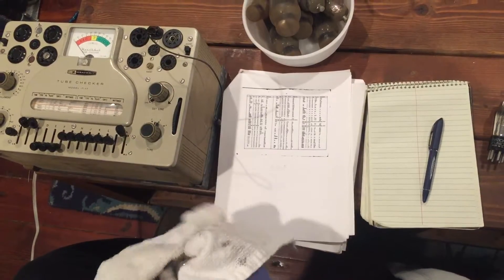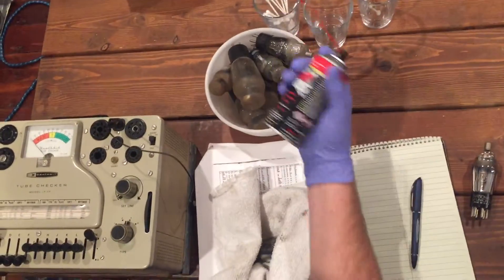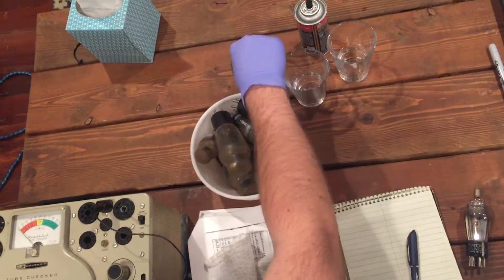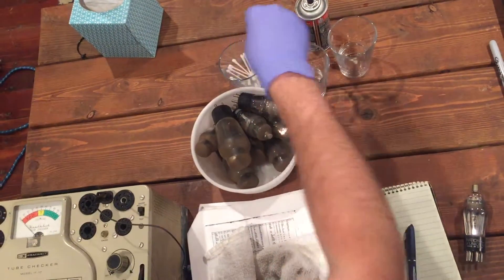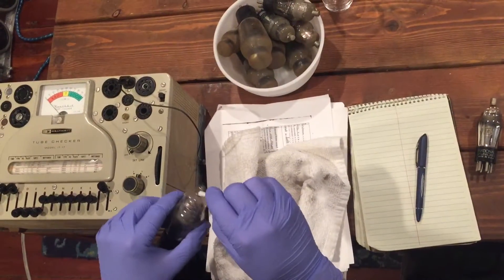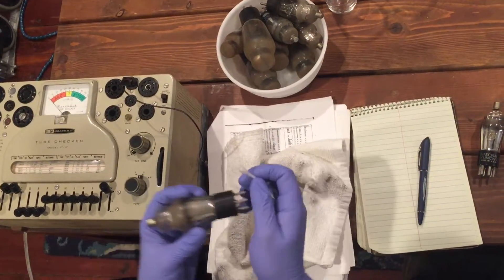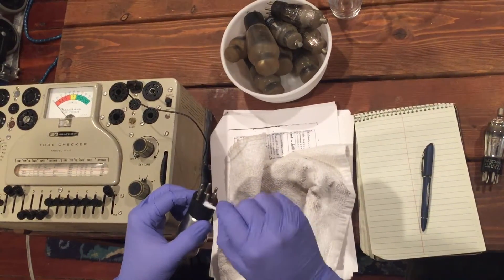We're gonna do the old foggy breath trick to get it polished up a little bit. Once you've got it cleaned up, take a little bit of D5 contact cleaner, spray a little bit into a glass, take a Q-tip, and work that around all the electrical contact points — that's with these guys at the filament on the top.